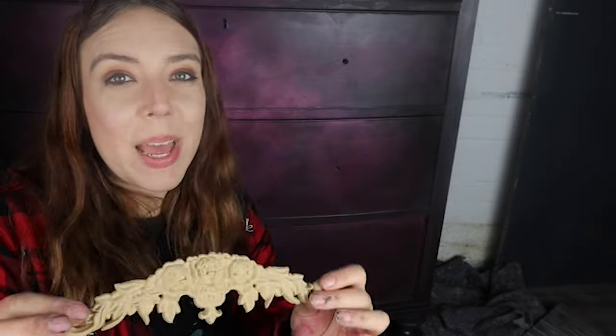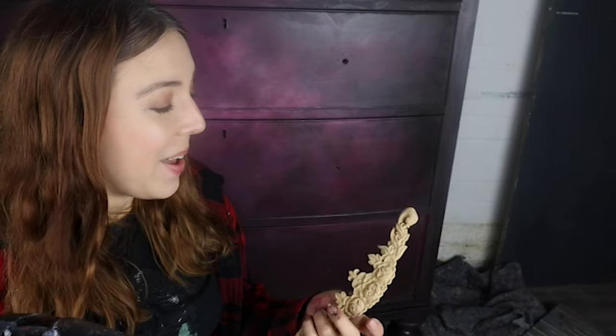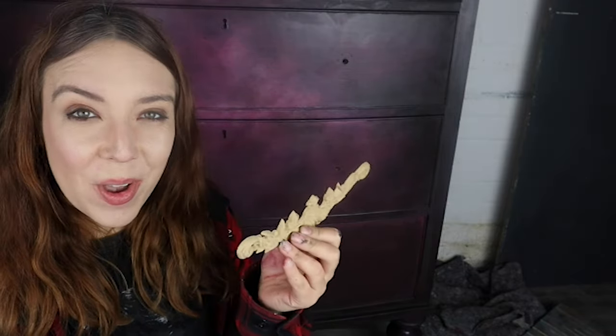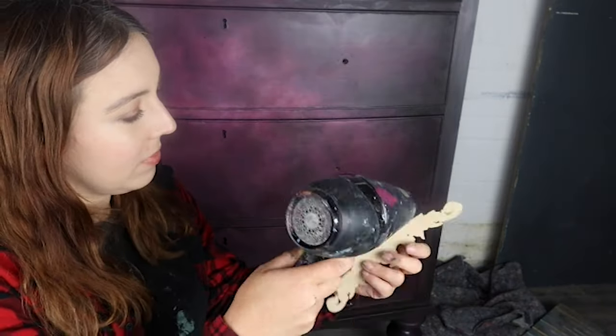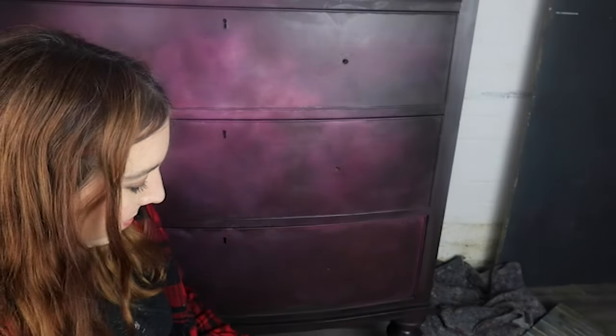I've got some WoodUbend now — these are wooden appliques that when you heat up they actually bend, and they're going to add some extra character to my piece. I'm going to get my hair dryer — if you've got a heat gun that's even better. You want to put your heat gun or hair dryer on a really hot setting to get this bend in, putting heat on it all over, and then once it's hot you can see it will actually bend. It has a very soft curve to it.